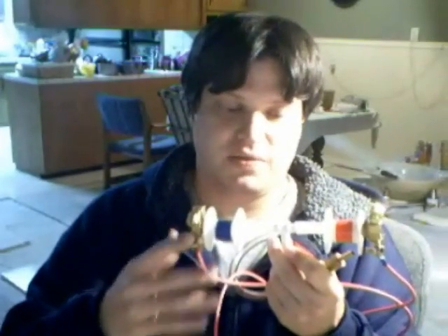It's actually a stream of cathode rays. So what I'm going to do is go ahead and hook this up to a 15 kilovolt neon transformer, and you can actually see how it works.